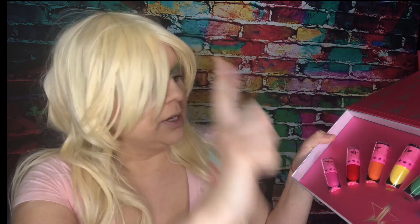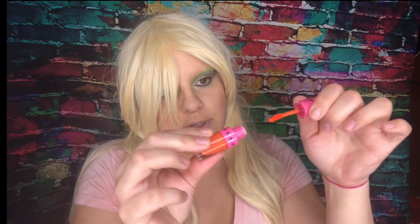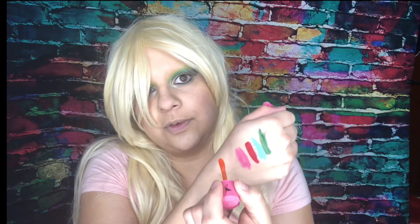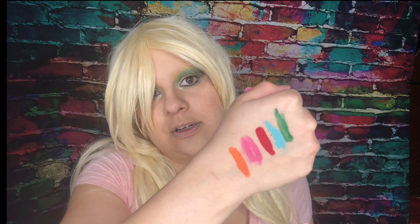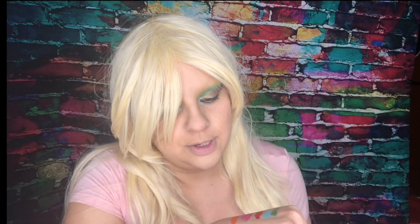Next — third in line — is this gorgeous orange color called Flamethrower. Some of you may have already seen swatches or videos of this product, but this is my first review so I was just really excited to get my hands on it. And I can already tell I'm going to be so in love — look at that color! So beautiful. This one looks completely matte; there doesn't seem to be any shimmer, at least not in this light.